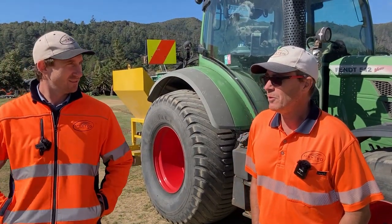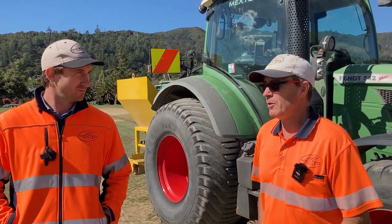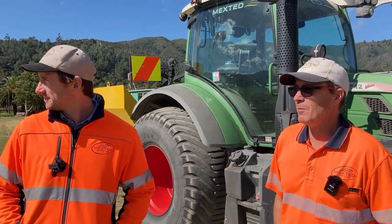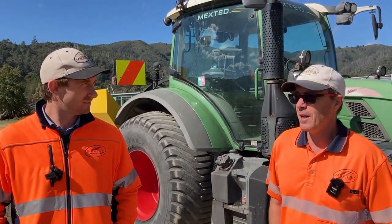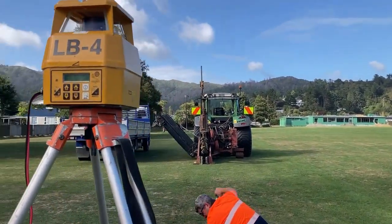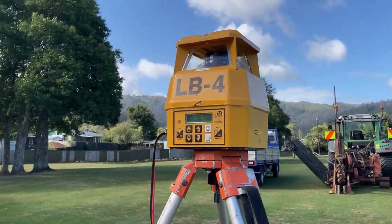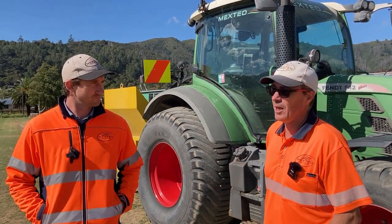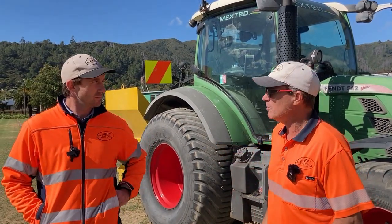Whilst there's a lot of fall in the field across the field and heading down towards the northern end of the field, it's very up and down across the field. So what we've done is Chris has surveyed the field prior to us doing the work and we've used the laser-guided equipment — our laser on our trencher — and we've followed the laser to grade and eliminated the dips and hollows in the field.